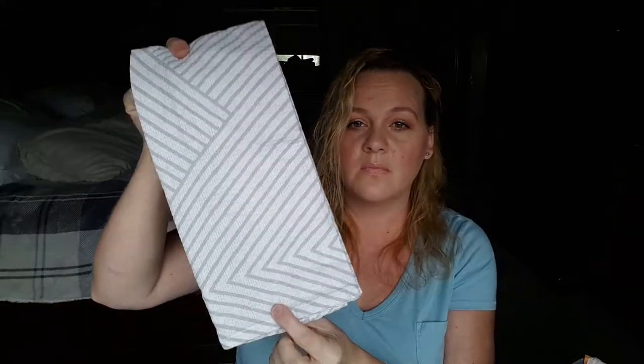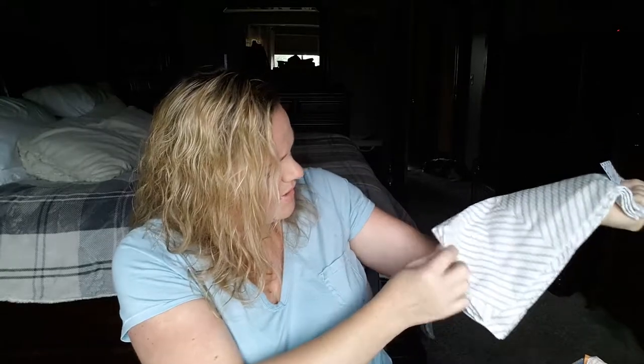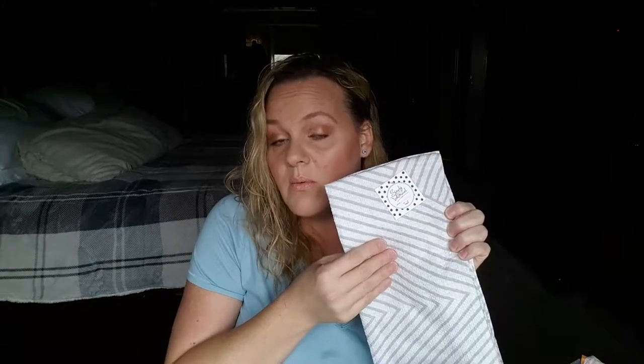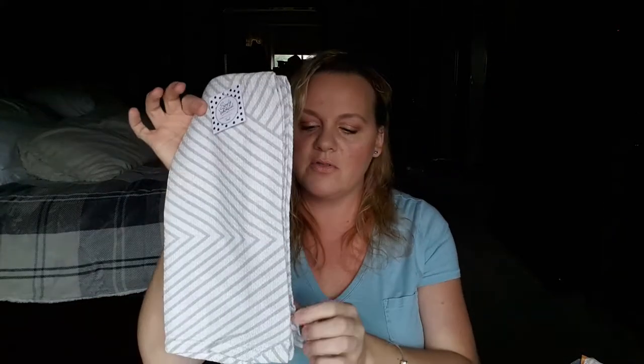Next are towels. I'd seen some unboxing videos and thought they'd be super white, but they actually look almost cream to me — not as stark white as they appeared online. They are Simply Whimsical tea towels at a $15 value. They're super thin so they'll dry really fast. I actually use gray and white towels in my kitchen, but I think these are very doable.